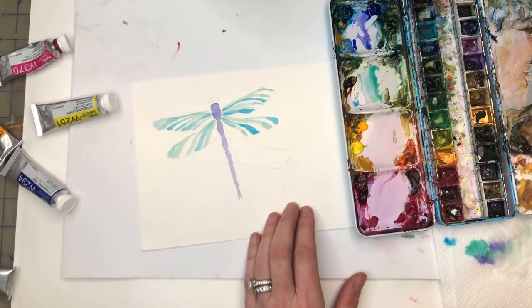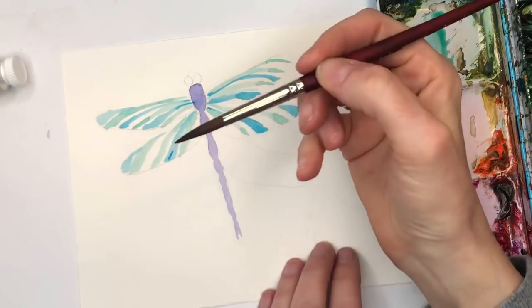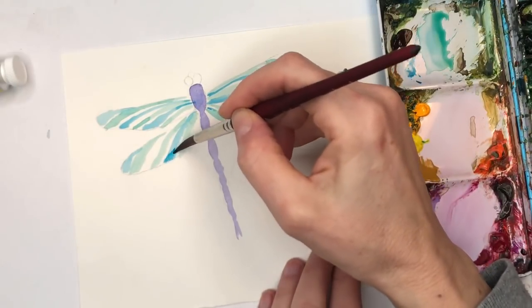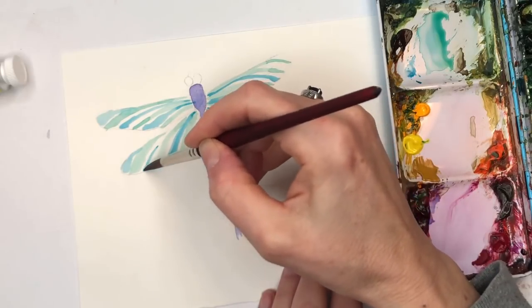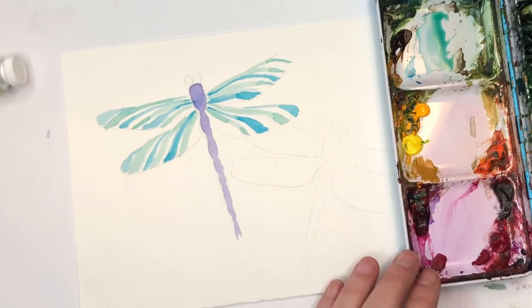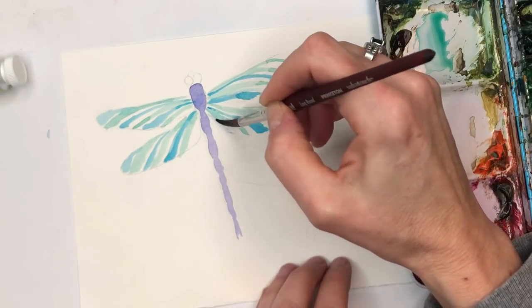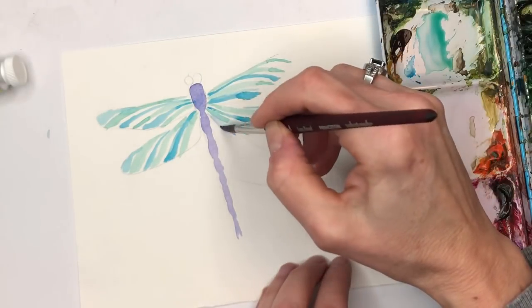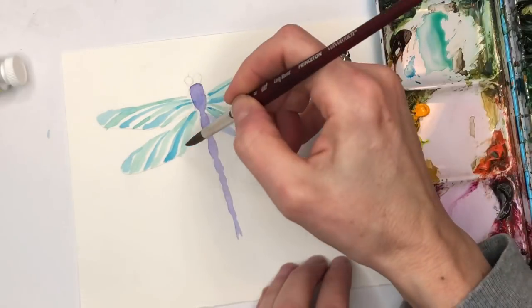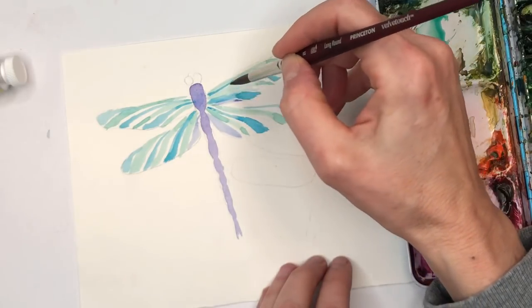I need to zoom in a little more so you can see better. You see how I'm just taking this paint - just a teeny bit of it on my brush too, by the way. Going back over the color, making these fun stripes. Now I'm gonna grab the ultramarine - that purple. Maybe add a little more blue, put that one down in here too. I think this is coming out so much fun.